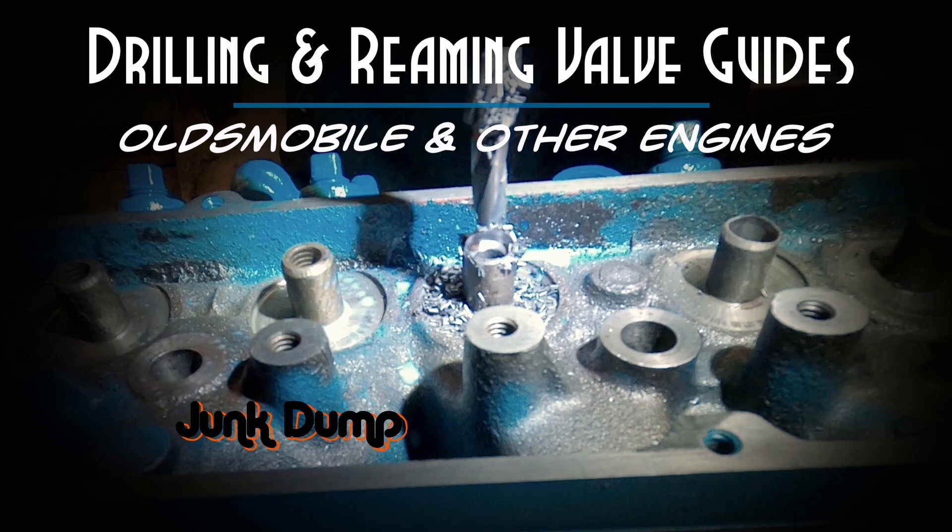Welcome back, this is Junk Dump and today we're going to be drilling and reaming valve guides. Now this is going to apply to Oldsmobile engines, but I'll basically be using the same procedure for other engines as well.